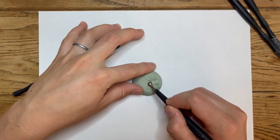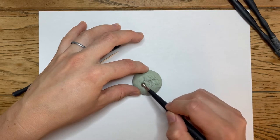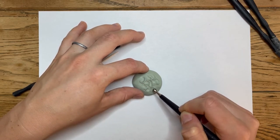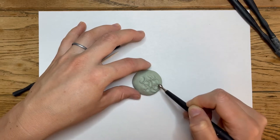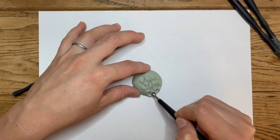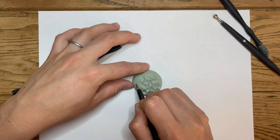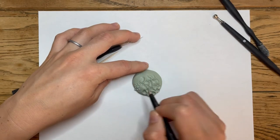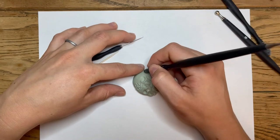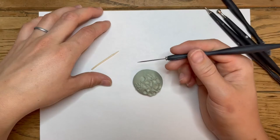You can choose to make your fur in whatever kind of pattern you want it to be. This technique can also be used for hair or beards — it looks a lot like a big bushy beard. You can do this with a smaller tool if you're working on something smaller, or even with the silicone dowel end. I just like to use the ball end because it gives it a smooth look.